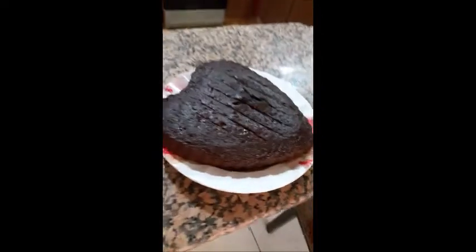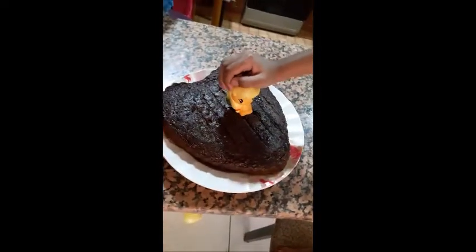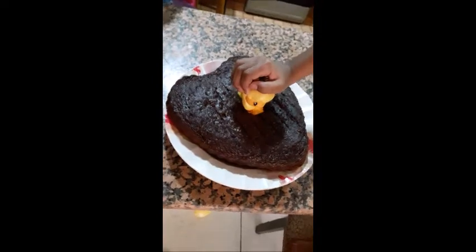My cake is ready. Now I am going to put this after track so that it can be beautiful. Now let's make something else.